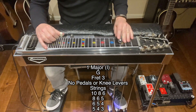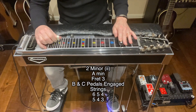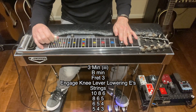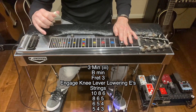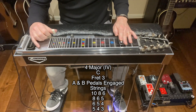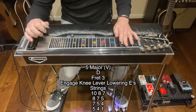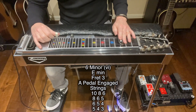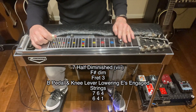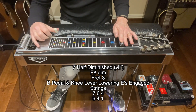Starting with the one, which is a G; two minor, which is an A minor; three minor, which is a B minor; a four, which is a C; a five, which is a D; a six minor, which is an E minor; a bonus chord here, which is a seven half diminished; and then back to the one, G.